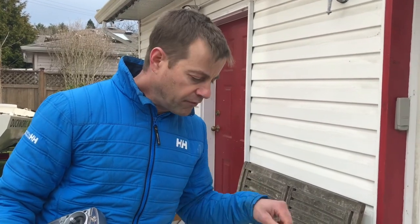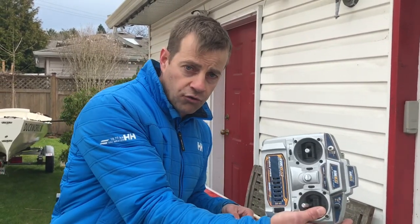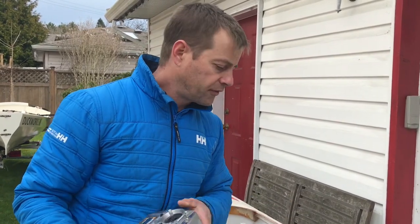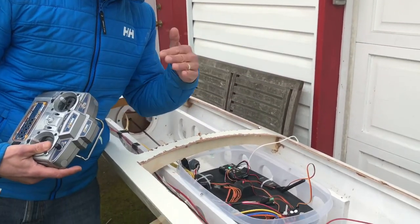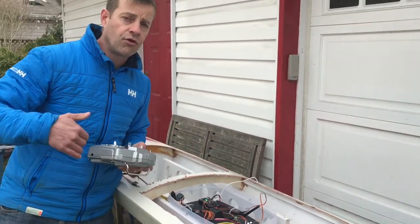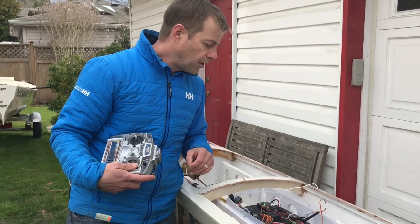We've got three different ways of controlling this boat. There's autonomous where it's driving itself, we can do it by standard remote control, and we can also control it via a computer with telemetry. This telemetry here will communicate for a distance of four kilometers, and we can switch it to satellite telemetry which allows us to communicate with the boat anywhere.